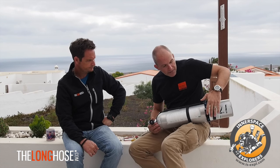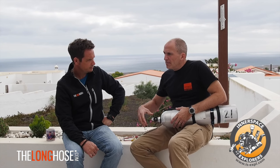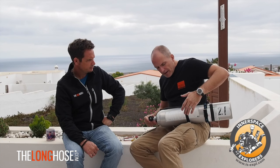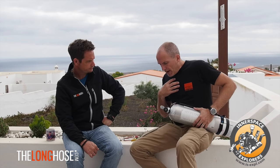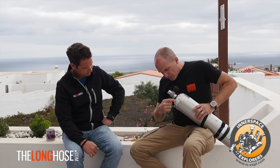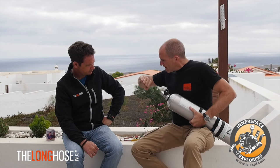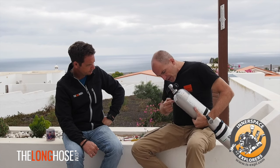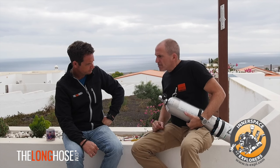The bottom marking is also for your partner. When you say 'switch gas, watch me,' your partner needs to confirm it's the correct bottle. My own marking that I check is on top at the 12 o'clock position — I check my depth gauge, confirm 21 meters, identify my 21-meter bottle, and check my analyzation sticker. That's how I confirm the right gas.